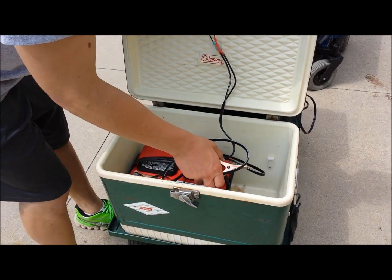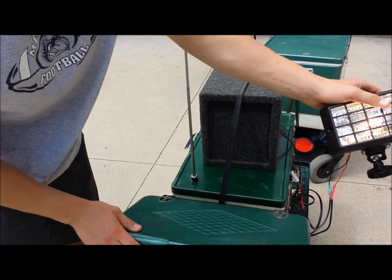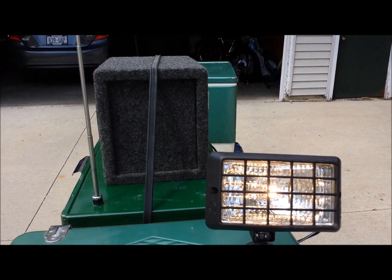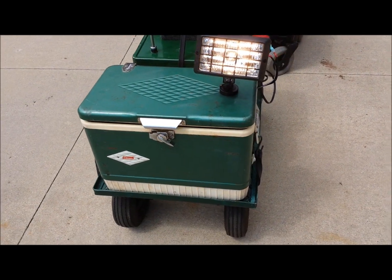We have our portable light with a magnetic base. You can find it anywhere, at any angle.